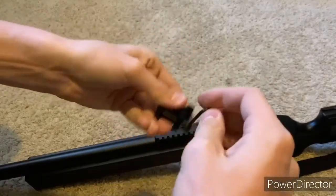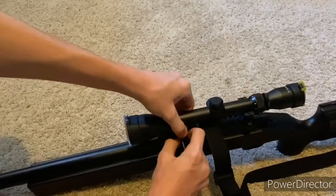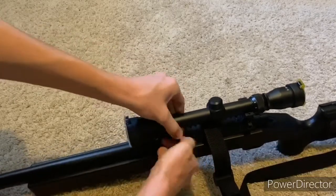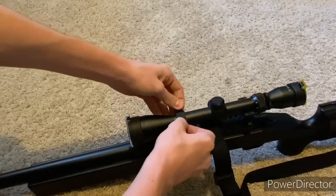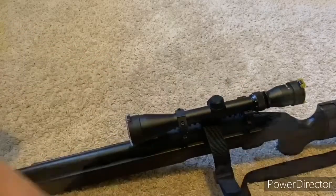Once that's done, use either the allen key or your hand to unscrew the mount, put it on the rail roughly where the scope would go, then set the scope on there and adjust them into a good position. Once you find a good spot, put the metal pieces back on and tighten both screws evenly on both sides so the tightness is the same — uneven tightness can affect accuracy. Also make sure the scope is lined up evenly with the sniper and not crooked, as that can also affect accuracy.